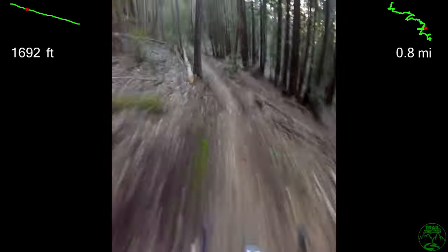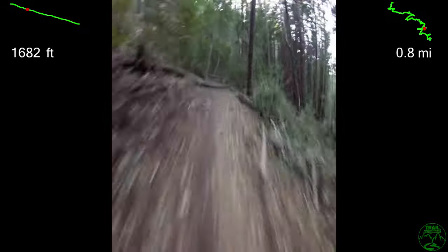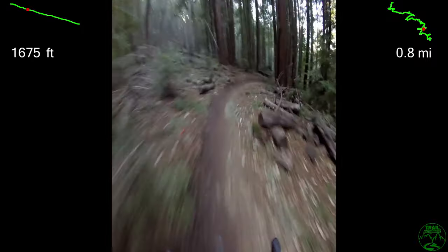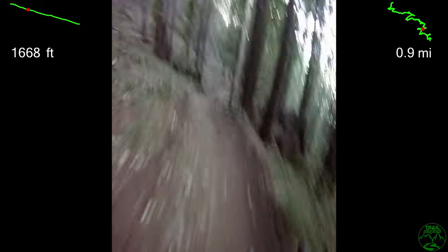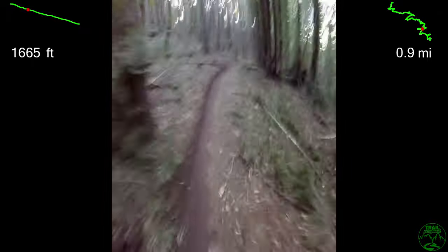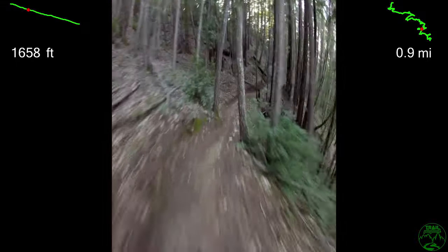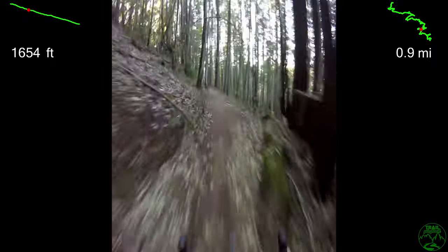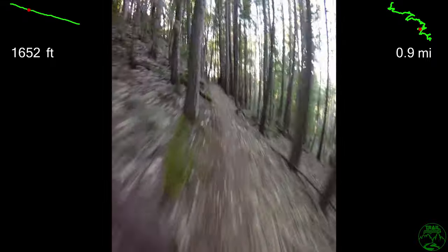A little grunt there as I'm getting beat up by the features. These next few seconds illustrate brake point choosing here, then here again, a little bit at the bottom of this divot — aiming for those spots of smooth ground with traction. Then pedaling before the start of Flow Segment 2.